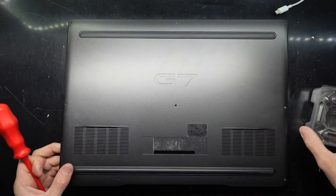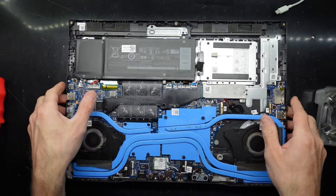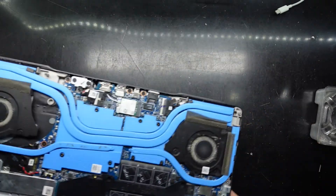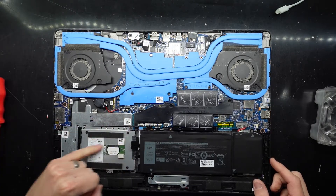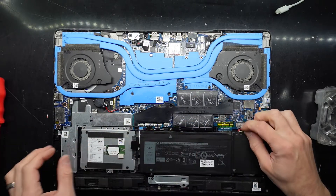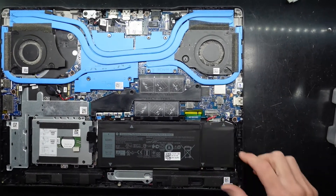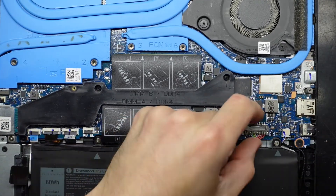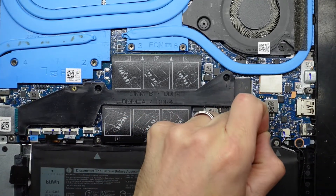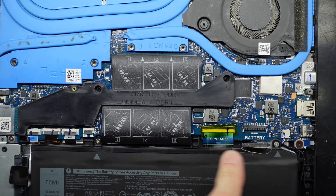Opening it from the back to the front. I'm going to spin this around so the orientation is a bit easier for me. As we can see here we have NVMe, 2.5 inch SATA, and two RAM slots. To begin with I want to disconnect the battery — this looks like it's got a pull tab and that's exactly how it goes. Pull that up and out before we touch anything.